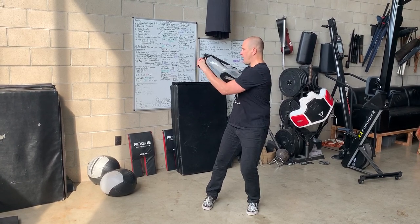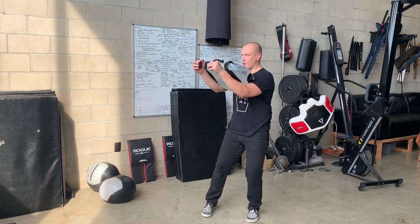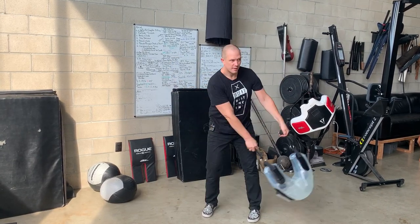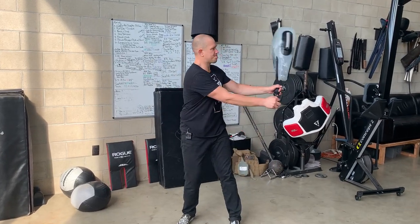We are going to use our back leg to drive the movement. Drive the back leg, pop the arms. Catch. Rotate across, pivot, catch. Rotate across, pivot, catch.